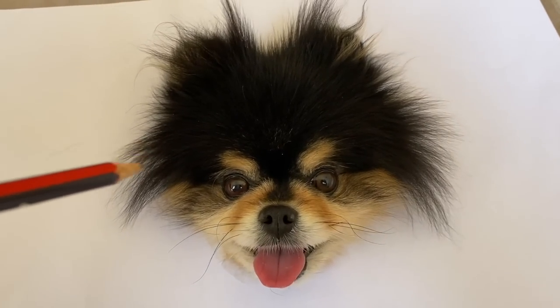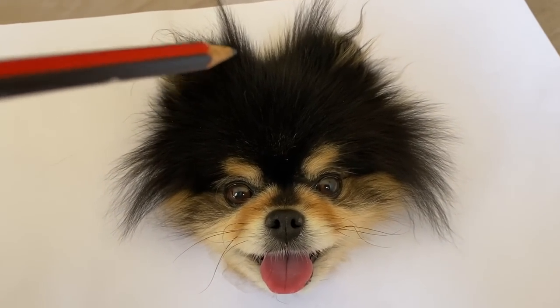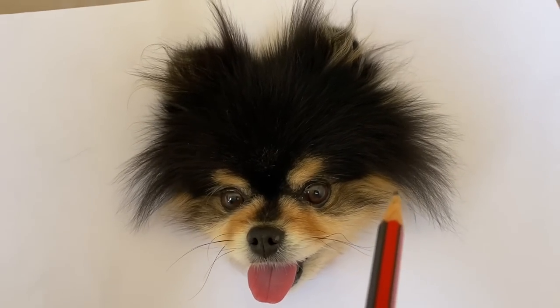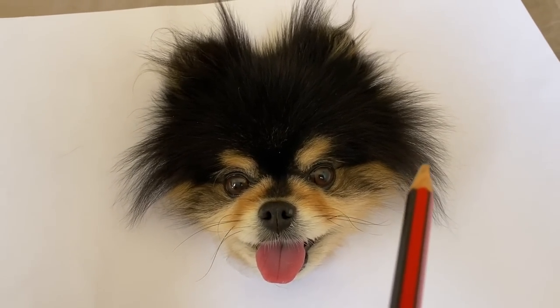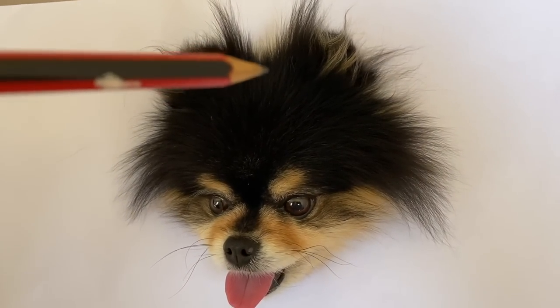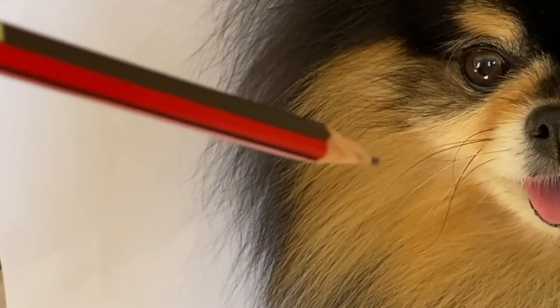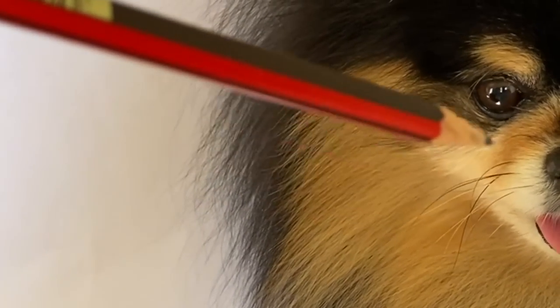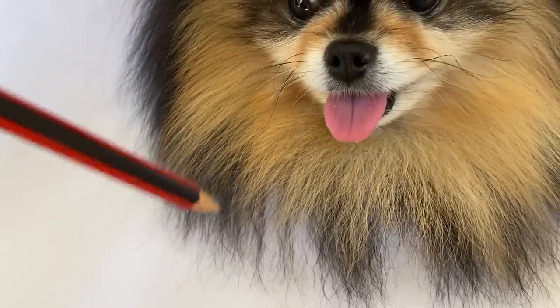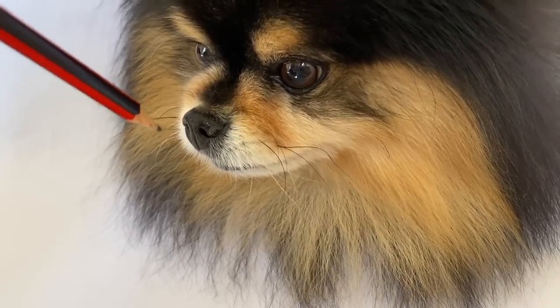So far the painting is coming out just how I imagined. I have now added the ears and am spreading out the strokes of fur out just a little bit more. My painting is coming along nicely. I have drawn the rest of the fur and now I am adding some more details. My painting has started to show interest in my pencil again.